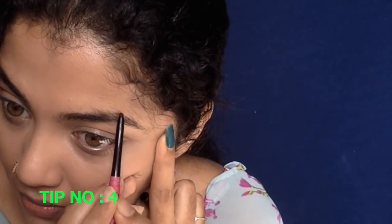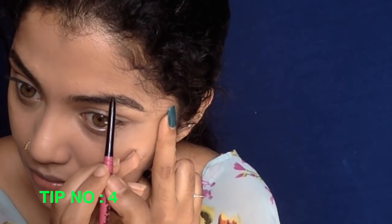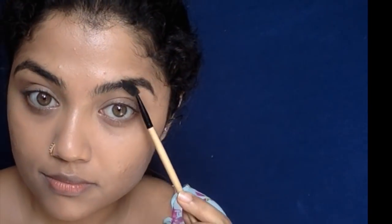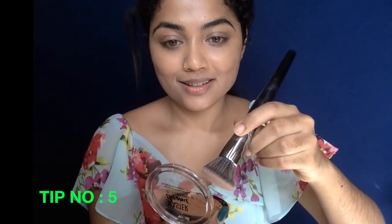The next tip is to use your kajal as your eyebrow pencil if you have dark gray or black eyebrows like me. This is tried and tested — I do this daily. Just hold it like you hold a shading pencil and fill in the sparse areas only. Don't overdraw or it might look too much. Just shade wherever you have sparse areas and then comb it with your spoolie brush.